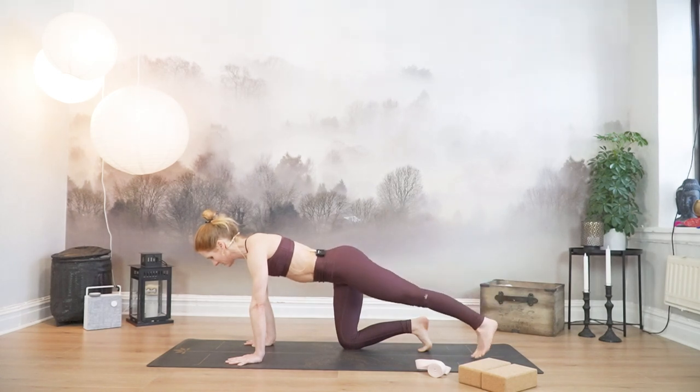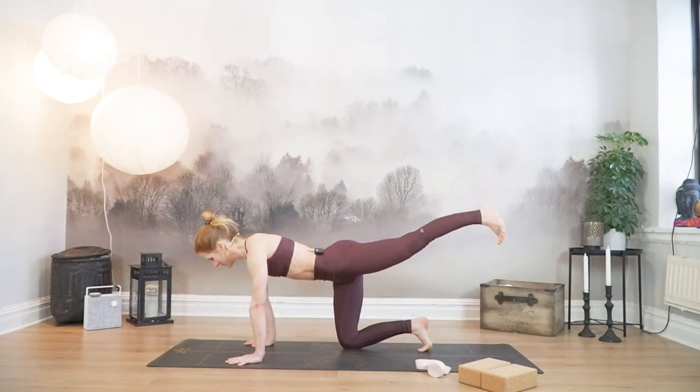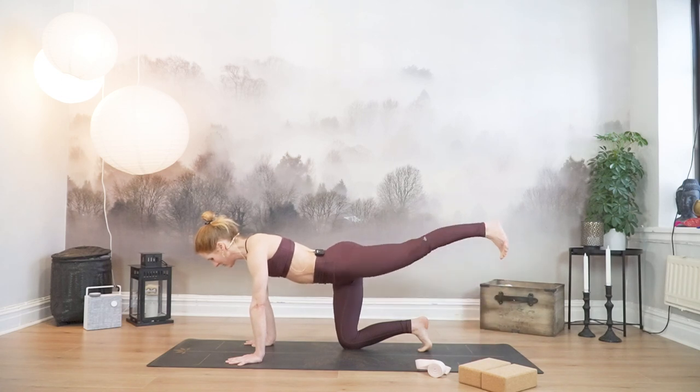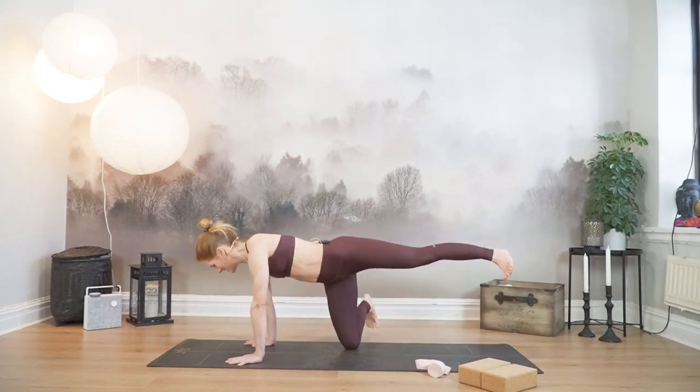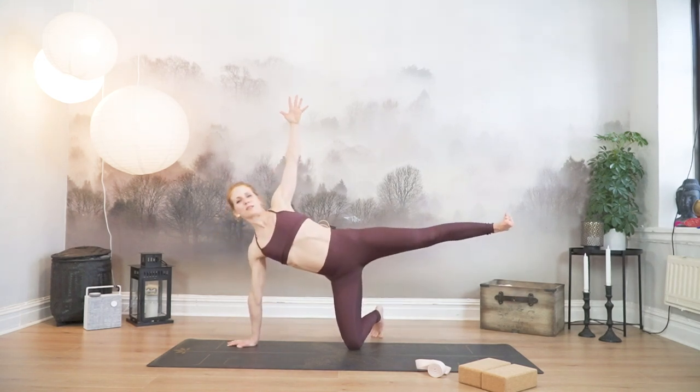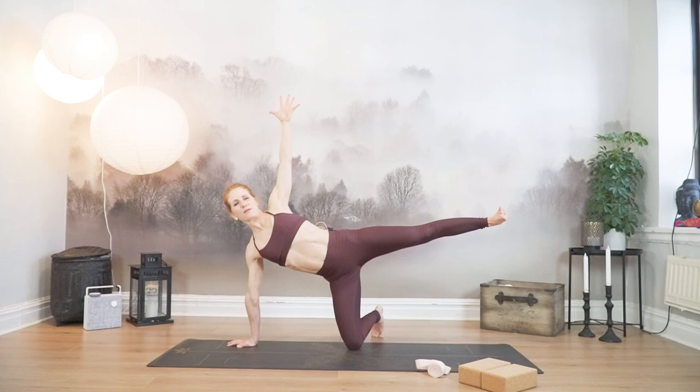Two more times — down, exhale, bring it up. Last one, down and bring it up. Kickstand the right foot to the right. Extend your left arm to the ceiling. Lift your left leg, flex the foot. Stay. And then bend the left leg, heel to glute. Extend it back out. Three more times — bend and straighten.